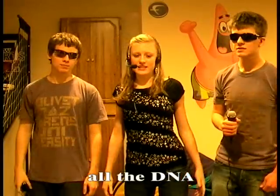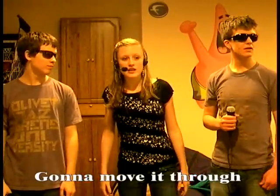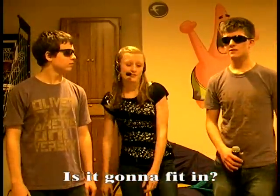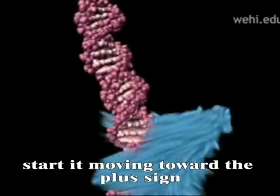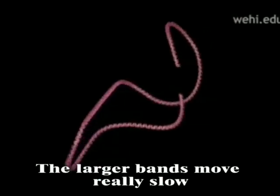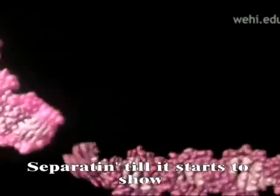I dropped it in the wells, all the DNA, with the salt in the solution. Gonna move it through the agarose today — is it gonna fit in? Turn on the power, start moving from the plus sign. All the fragments cut off by restriction enzymes. The large bands move really slow, separate till it starts to show.